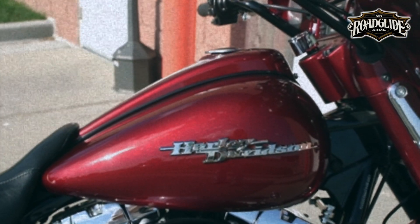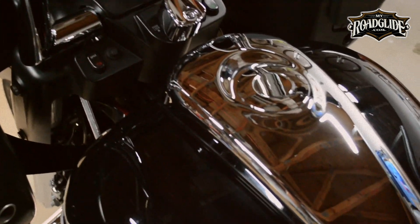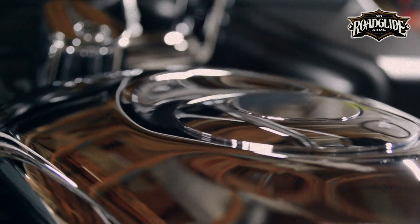Clockworks designed the dashes to be custom painted, but as you can see in our spotlight, our dash is chrome. This particular dash was taken to a local plating shop — West Coast Plating in Oceanside, California — for chroming.